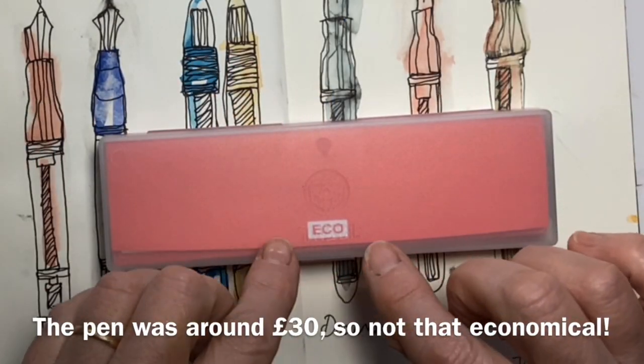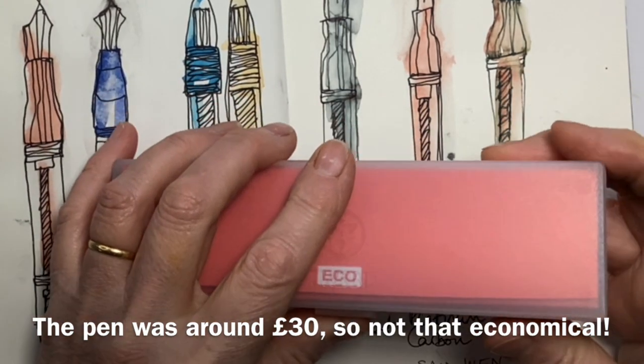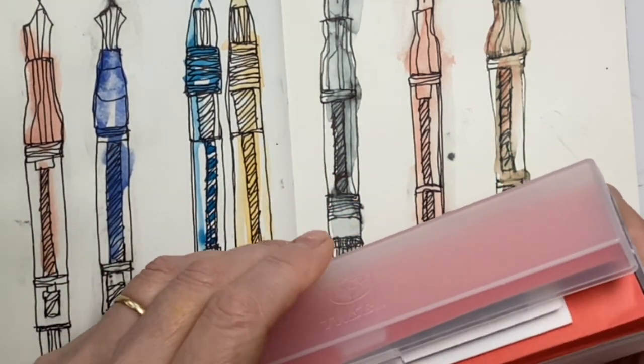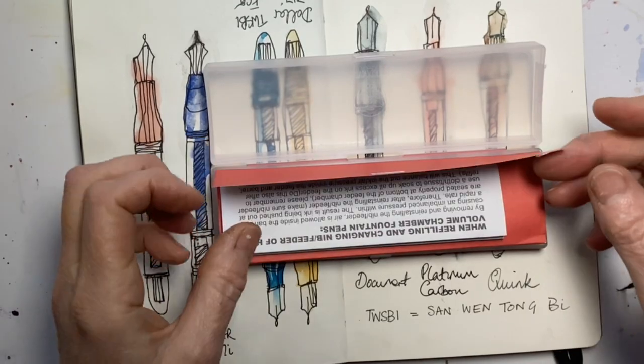The next thing to note is that "Eco" doesn't stand for ecological — it stands for economy, so this is their cheap version of the pen. Their other pens aren't extortionate but they are more expensive. It comes in a nice clear case.